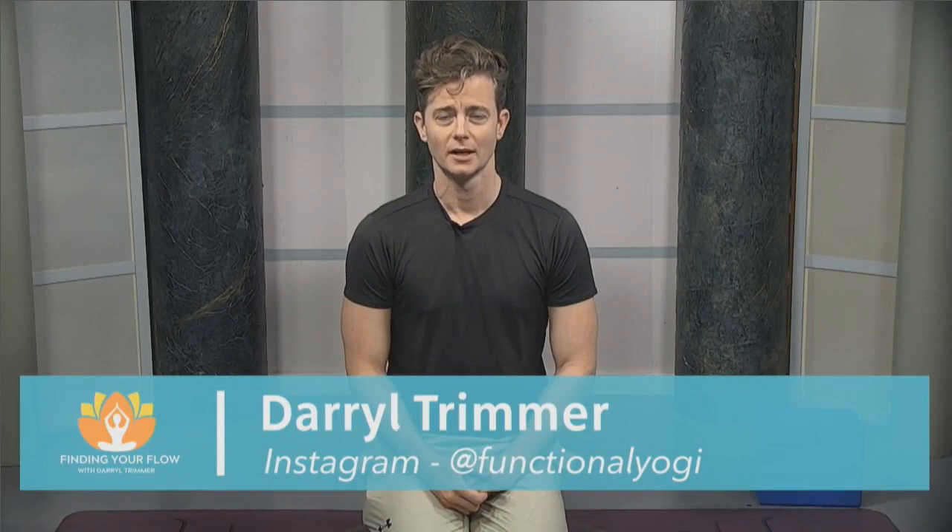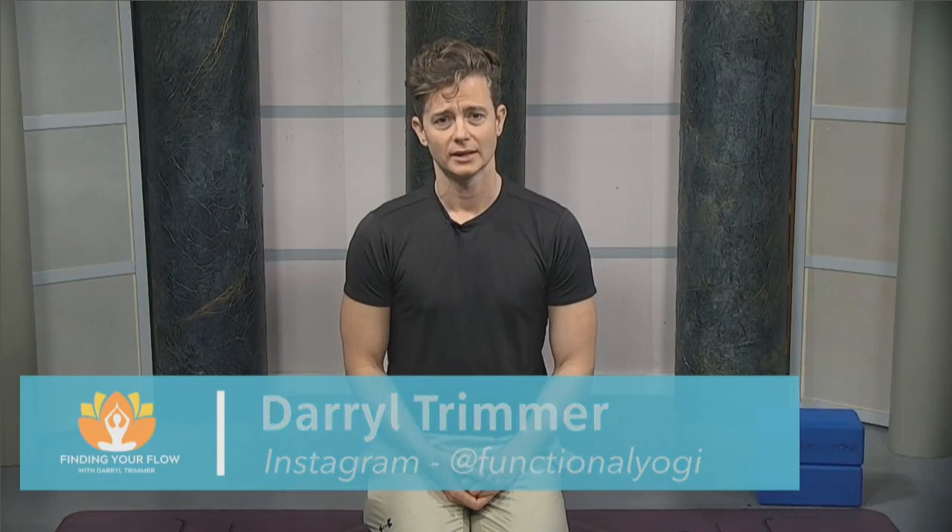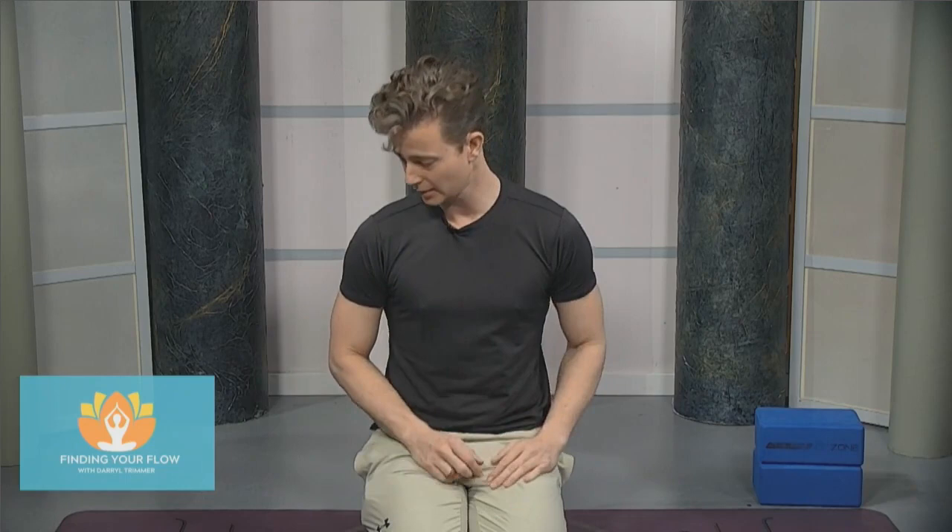Welcome to Finding Your Flow with Daryl Trimmer. I'm Daryl Trimmer. I've been practicing yoga for the last 12 years. My main style of practice is vinyasa yoga. Thank you for joining today as we go through a nice gentle twisting sequence.